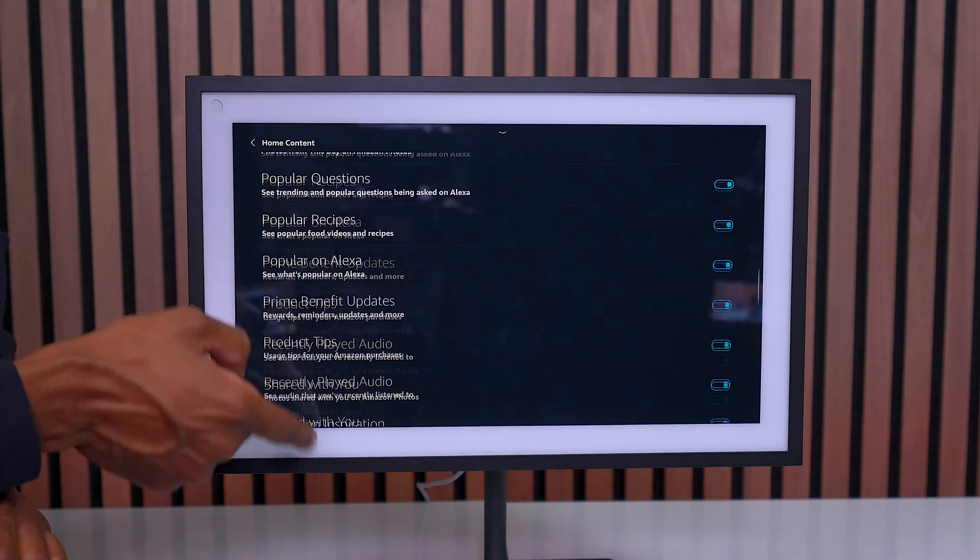It will rotate a lot of different content if you don't uncheck those options. If you have an Amazon Prime account, you have the option to add music. And if you have a paid service, you can add Apple Music and podcasts.